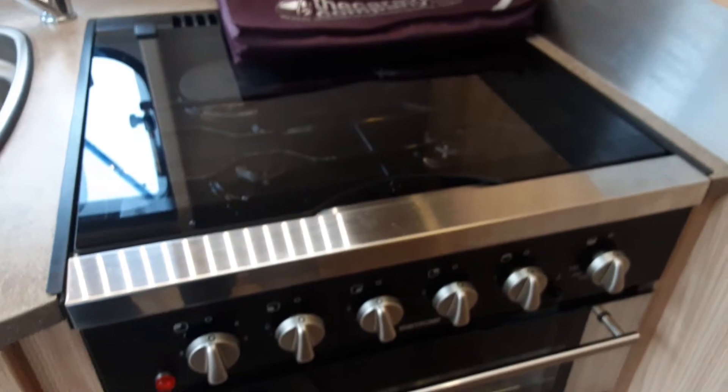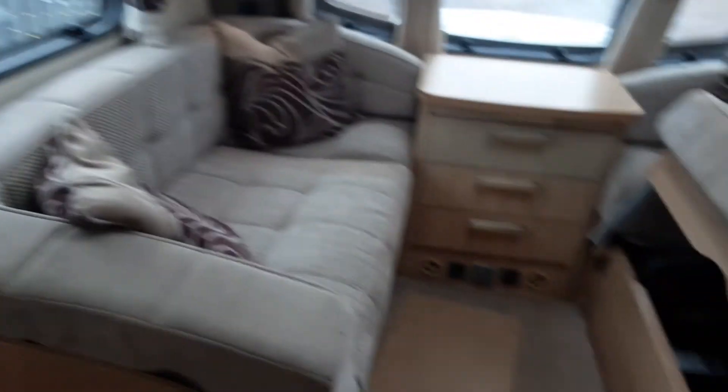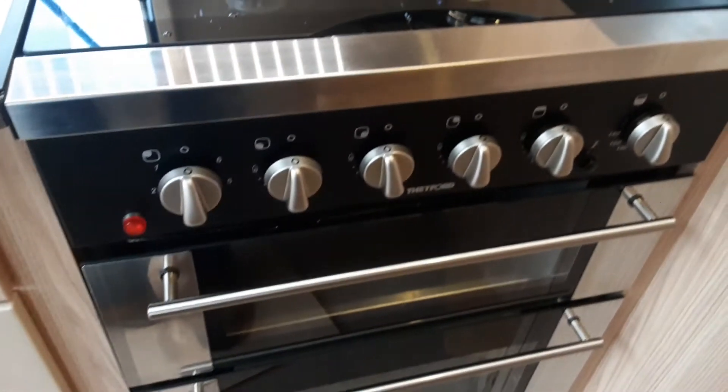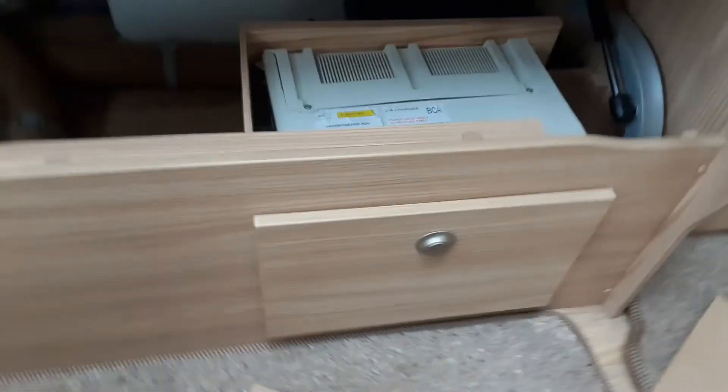The hob, grill, and oven all work very much the same as your household appliances, as does the microwave in the cupboard behind. There are manuals in the book pack with the caravan for how these appliances work.